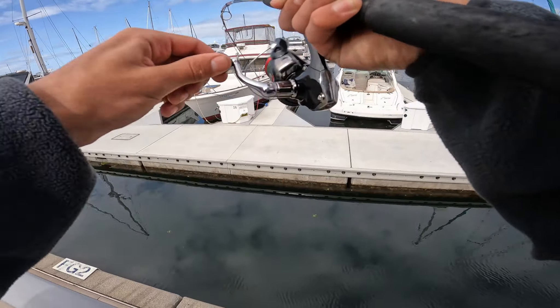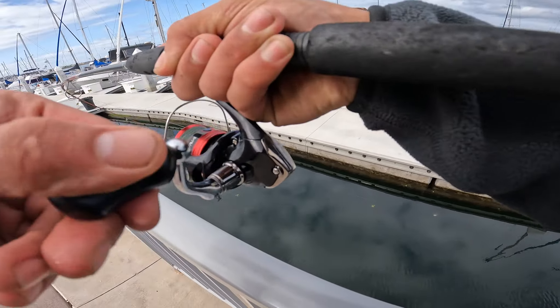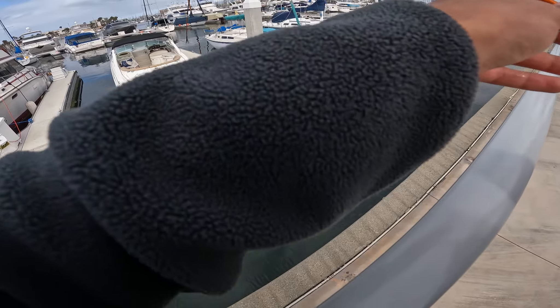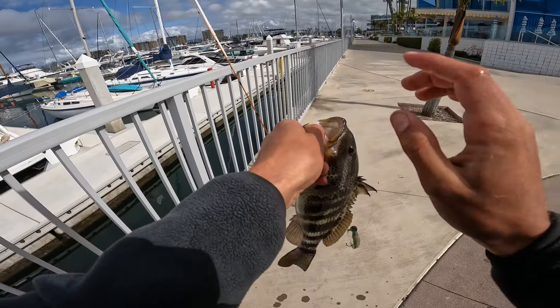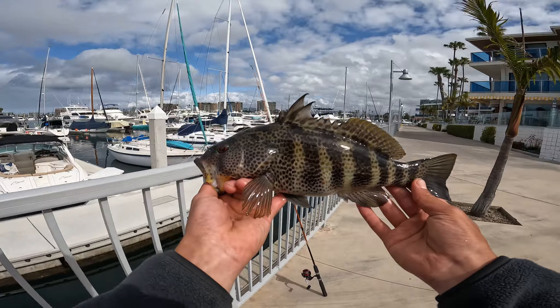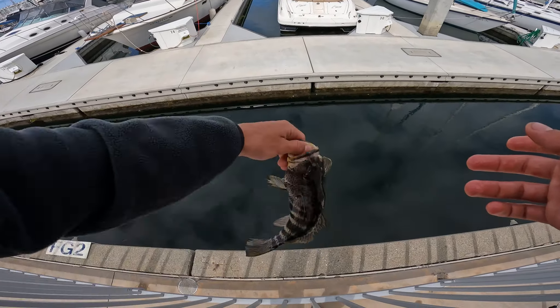Got one. Nice one. There we go. Popped it out. Little tiny fluke right here produces a nice spotty. This one has beautiful colors. Catch you later.